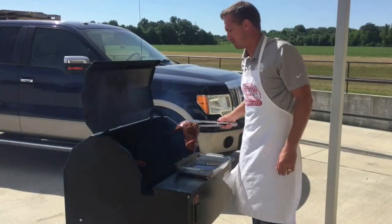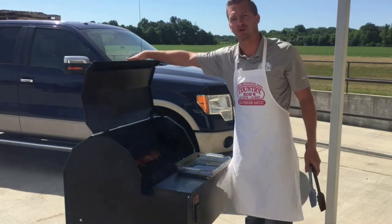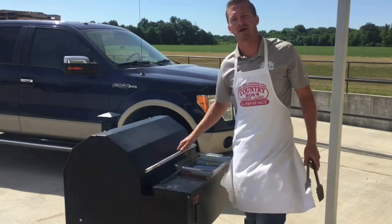We've got our tri-tip out here. It's been marinated. We'll put it on the Smokin' Brothers pellet grill at 225 degrees. We're going to come back and check on that in about an hour.